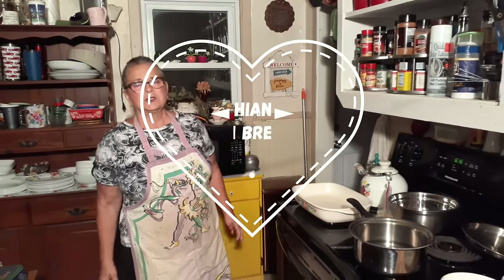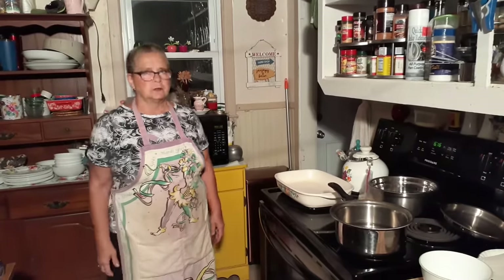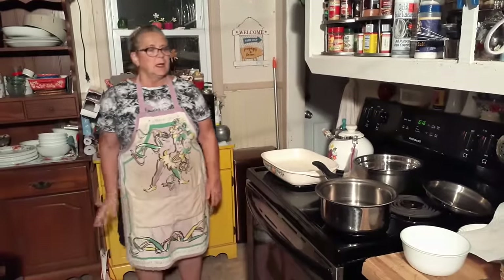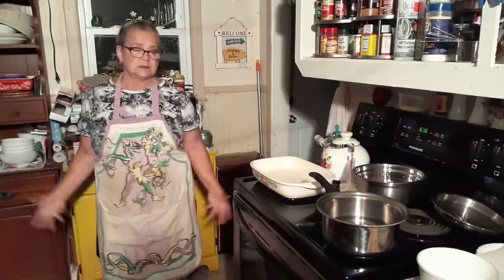Hello everybody, welcome back to Cooking with Brenda and David. Tonight we're going to do something a little old-fashioned — and it's okay, food's never really old-fashioned if you want to eat it, right? You eat what you want. And what we're going to make is called corned beef casserole. We do a lot of casseroles around here because it lasts more than one day and it's good.